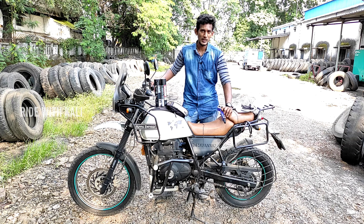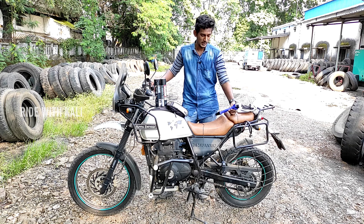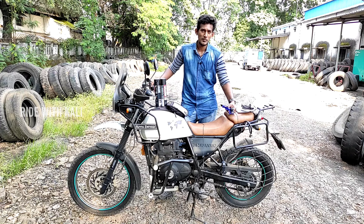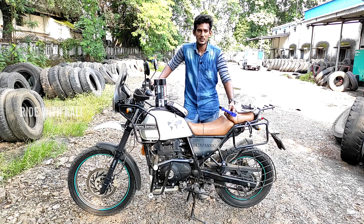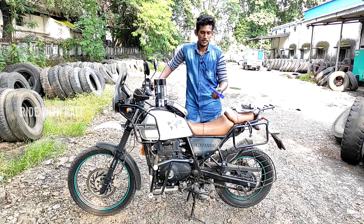We are going to do this on the Himalayan. I am going to do the chain adjustment and chain clean — this is the most important part. We will check the ergonomics for the chain adjustment, the tyre, and the brake pads.